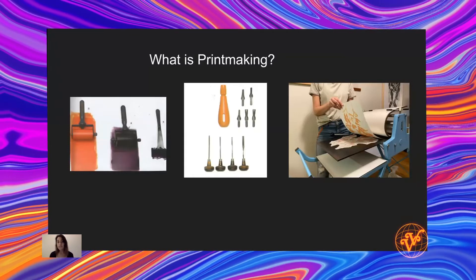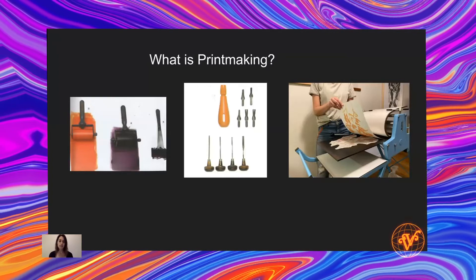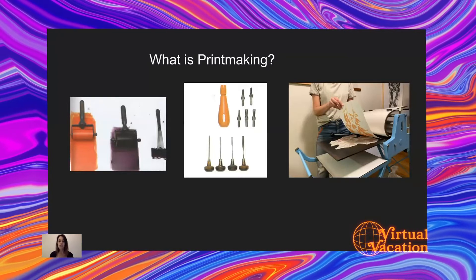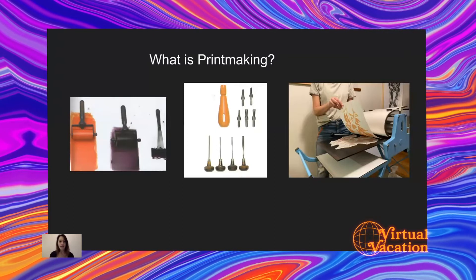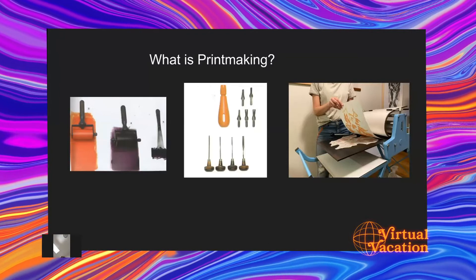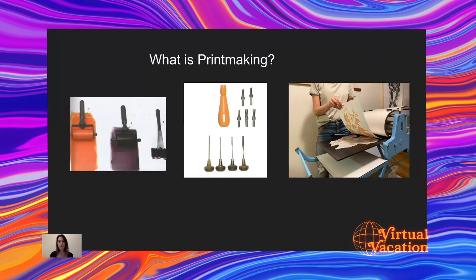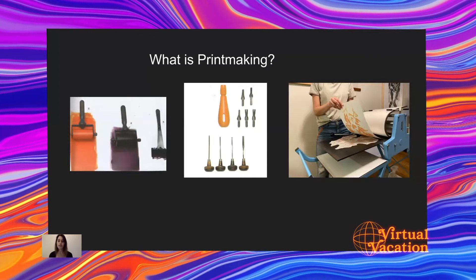Today we're going to be using styrofoam. The artist prepares the plate by carving, etching, or drawing an image onto it. After that, we apply ink and paper is pressed on top of the plate by hand or a printing press. The final image is then pulled off from the plate.